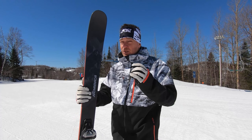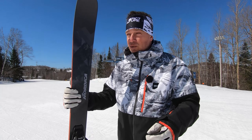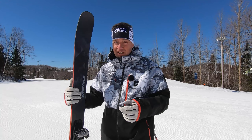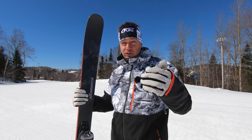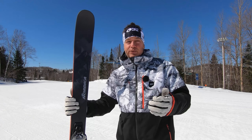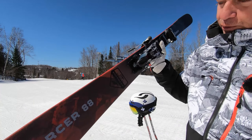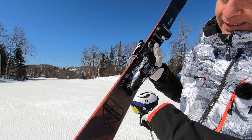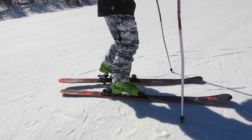Competitors include the Mantra M5, Bonafide from Blizzard, Strictly Stormrider, and the Ripstick 96. The Nordica Enforcer 100 is able to hold its own in that group very, very well. It is a little bit wide for groomed conditions, so they came up this year with the 88 width under the foot, with a 121 tip, 110 tail, and a 17 meter radius.